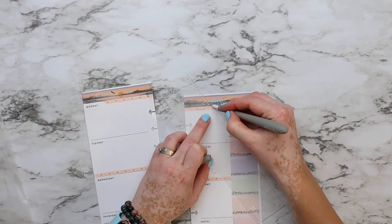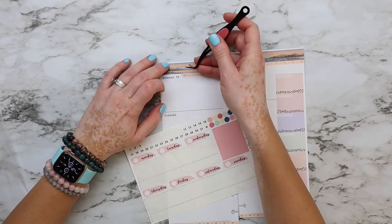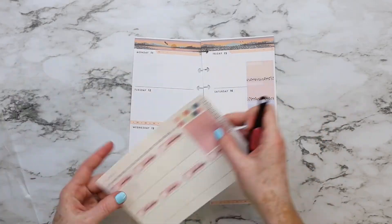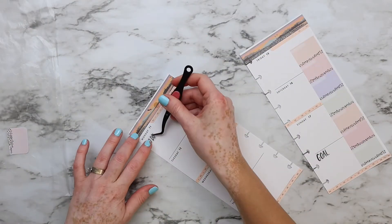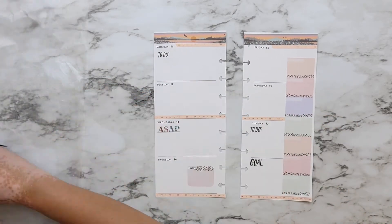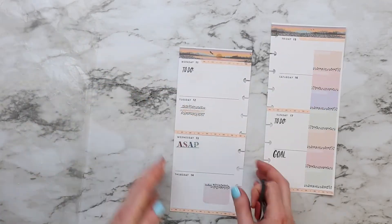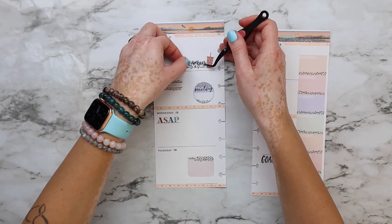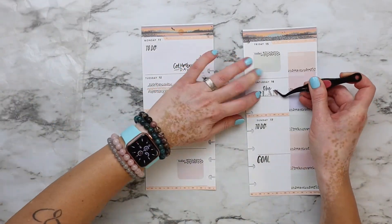The subtle colors with the washi and the stickers go very well together — it looks really pretty. Now I'm placing the date dots with some leftover stickers from my stash, and adding to-do and important reminders for the rest of the week. I think I'm done! It was very quick and easy with this sticker book. I really enjoyed it, and I hope you enjoy it too.